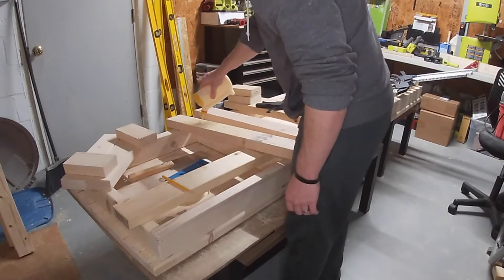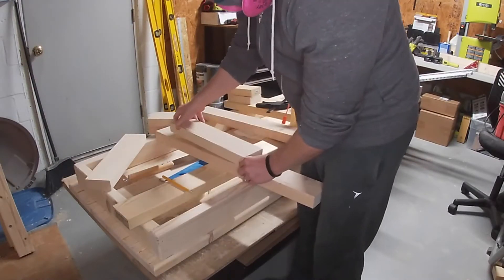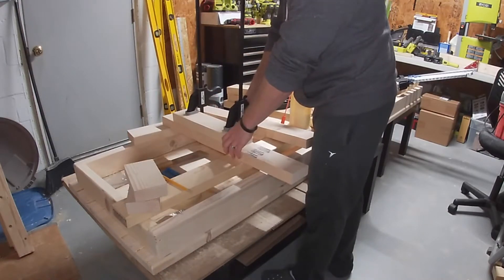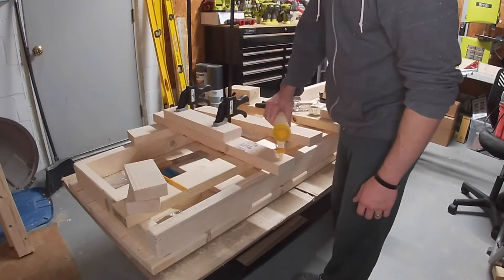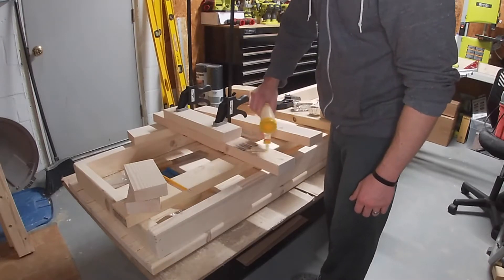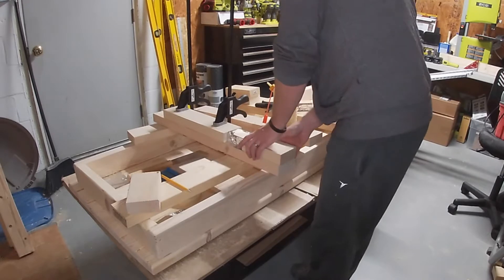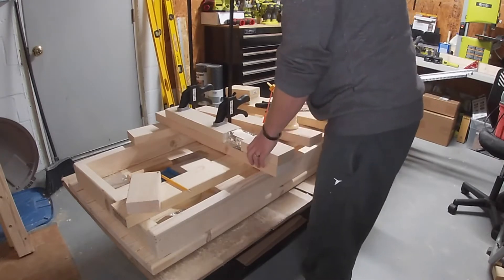The rear legs are made in three pieces. The gap at the top and middle are both three and a half inches, which is the width of a two by four. I used a scrap of wood as a spacer and wrapped it in tin foil so the wood glue wouldn't stick to it. The front legs are nearly the same, except there's no gap in the middle — only the three and a half inch gap at the top.